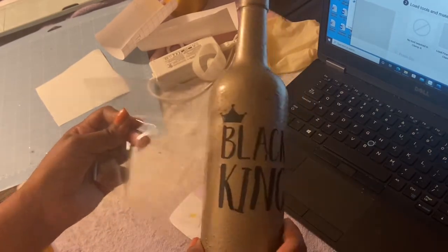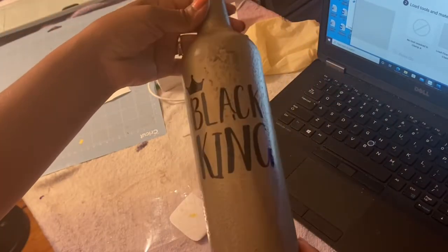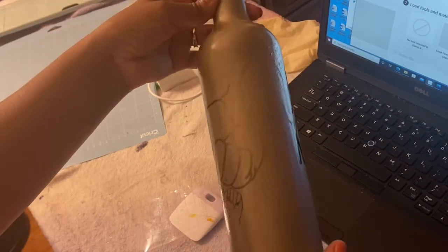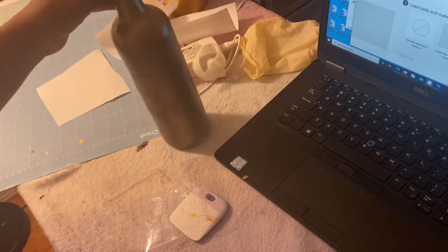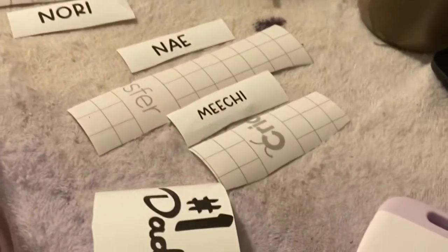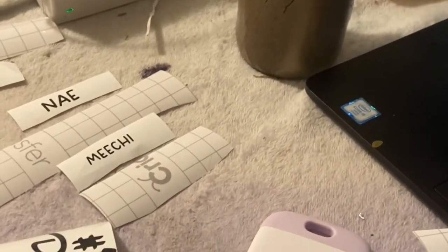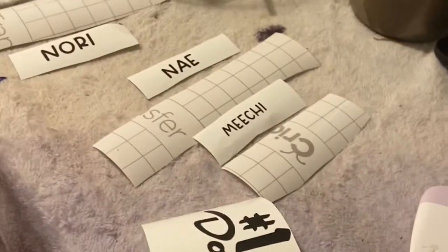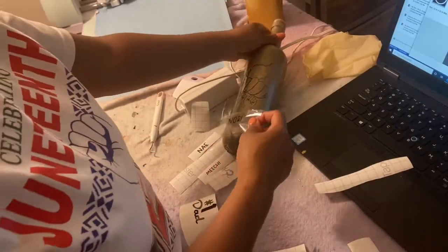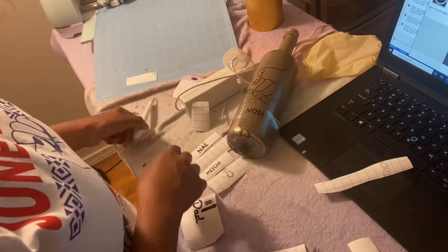Taking the Transfer Tape off the wine bottle — now we have 'Black King' in Black Vinyl on the gold bottle on one side, and the father's fist with the three kids' fists on the other side. Now we're going to go into the names. I put in the text for Nori, Nei, and Michi — those are my three beautiful children. And then we have 'Number One Dad.' This is getting ready for Father's Day and Juneteenth.